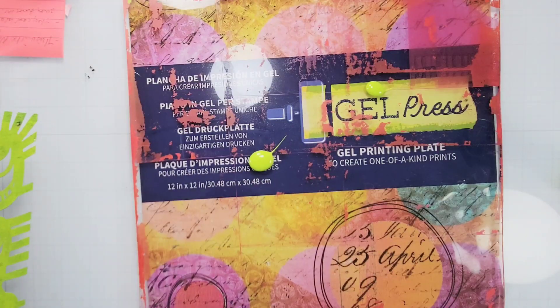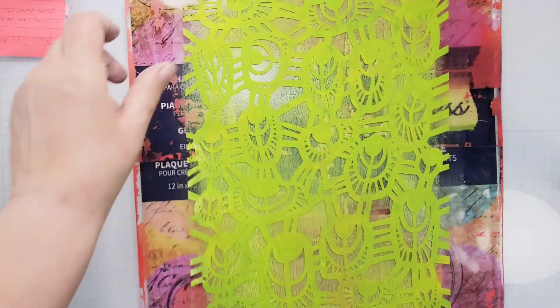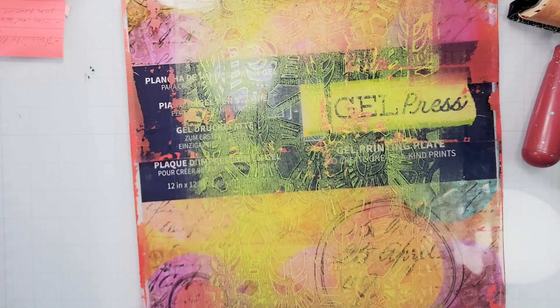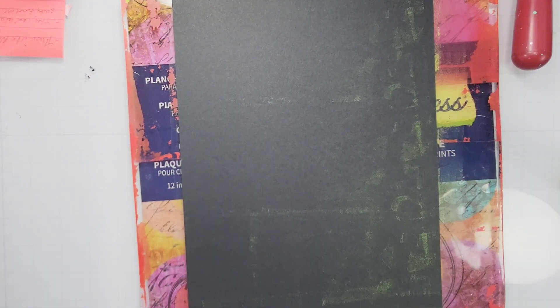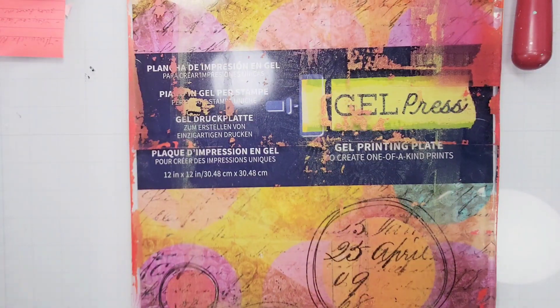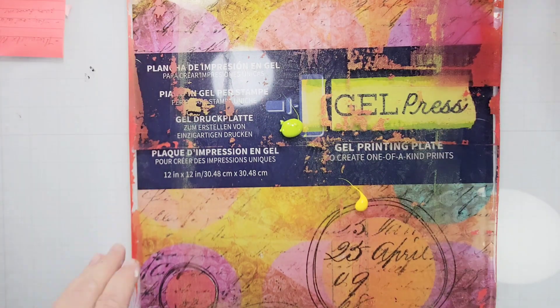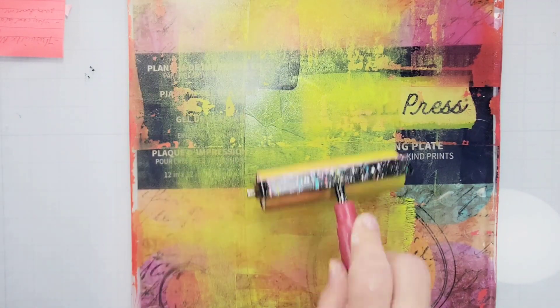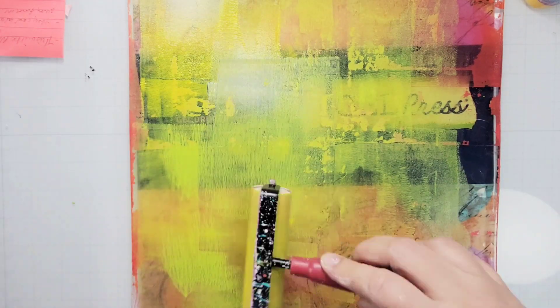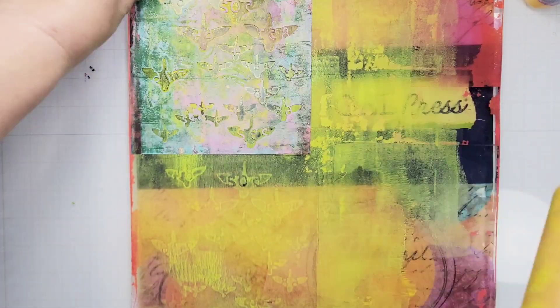I'm starting off by making some mono prints, and today I'm using my 12 by 12 gel press plate as well as a brayer. I'm also using some Paper Artsy acrylic paint and some of my stencils. I wanted these backgrounds to almost remind me of a pair of jeans — like jean overalls — so I decided to use black cardstock, which gives it a muted and worn look. Here I'm just adding some acrylic paint, then adding my stencils for texture, and then pulling a print.